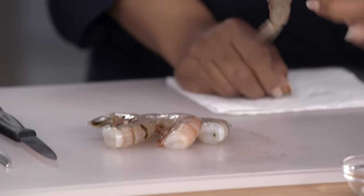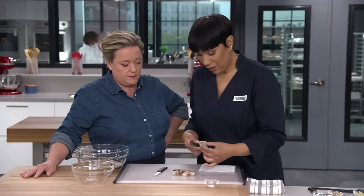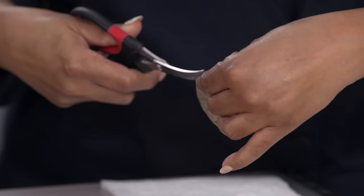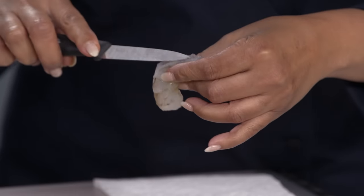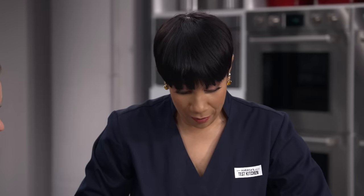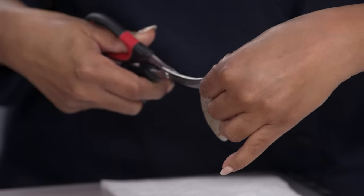All we have to do is peel and devein these shrimp. I'm gonna take my deveining scissors and just cut down the back like so. It's a little bit more work, but I think it's totally worth it. I'm gonna take my paring knife and kind of look for the vein. This one's pretty clean. We have one and a half pounds of extra large shrimp.